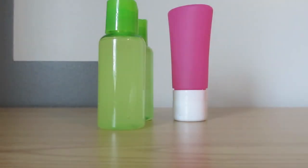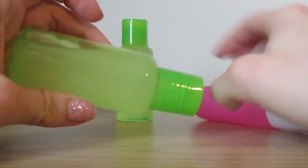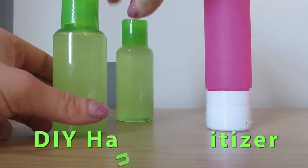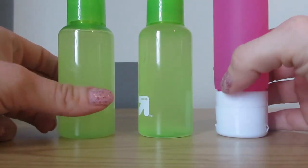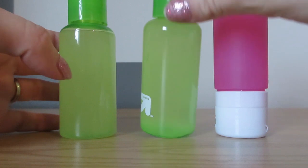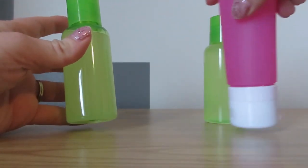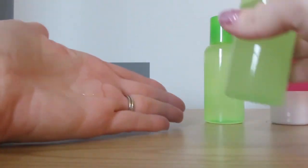Hello everybody and welcome back to another video. Today I'm going to be showing you how to make this super easy, basically two-ingredient hand sanitizer for cheap, because right now all of the hand sanitizer is sold out at stores due to the coronavirus and a lot of people are asking for DIY methods to making some hand sanitizer. So here is what I found and it works fabulously.